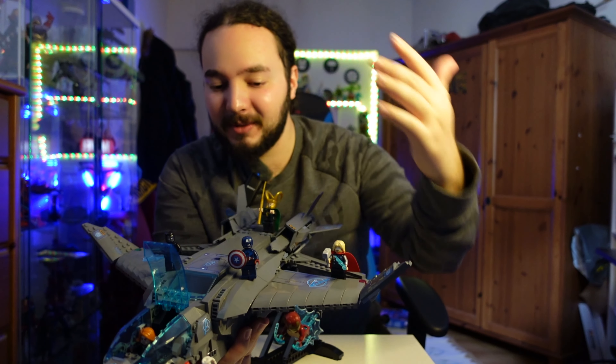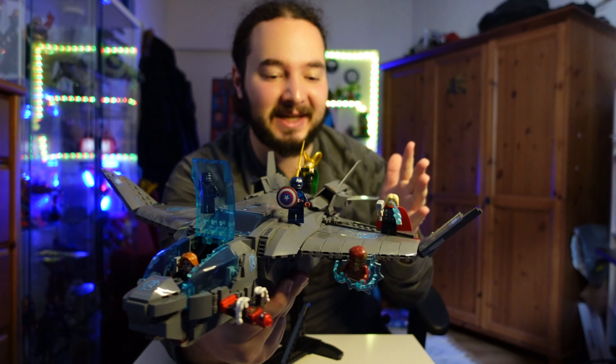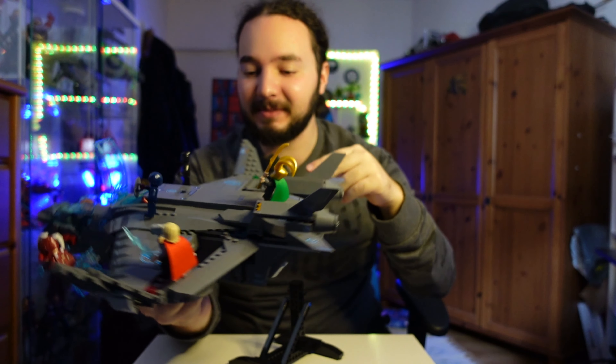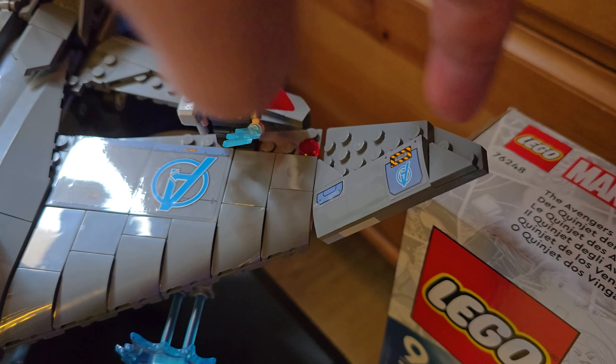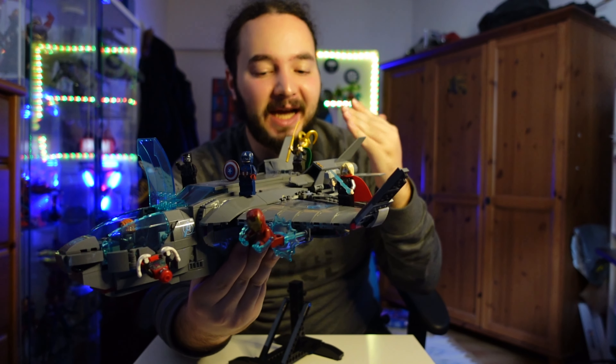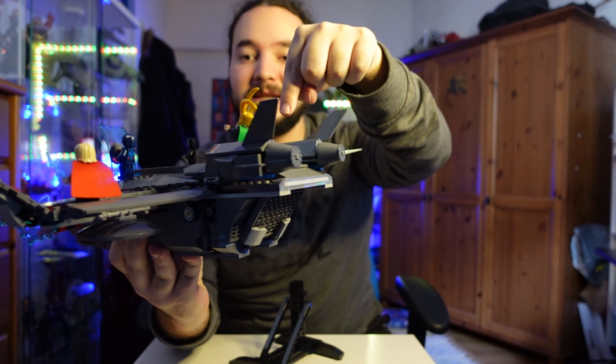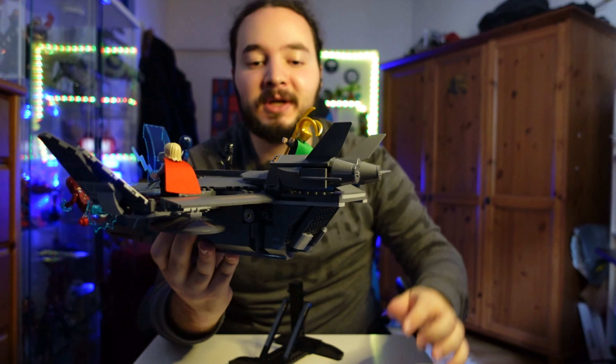Captain America ve Thor da burada. Gerçekten çok güzel bir set. Burada Avengers logoları var, bunları Shield logolarına da çevirebiliyorsunuz, tamamen sizin hayal gücünüze bağlı. Loki ve Thor'un pelerinleri de kumaş bu arada.